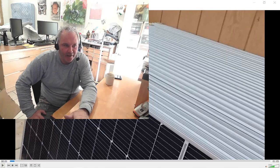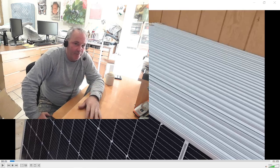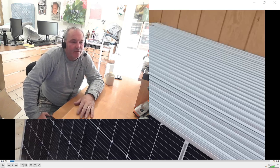Howdy guys, Dave's finally here. We got our delivery, got our solar panels, got our inverter, and as you probably know from some of our videos, the inverter's up on the wall, battery pack is in place, and I hooked it up today and it's running, charging batteries right now.